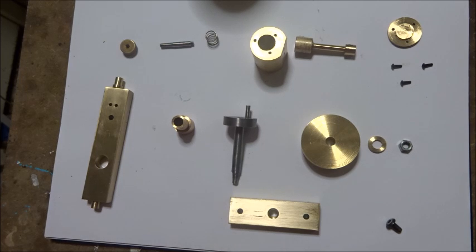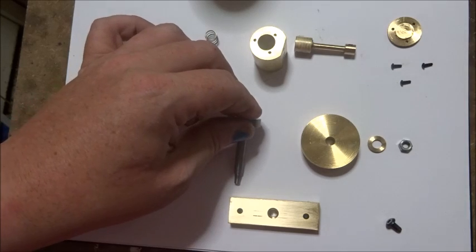Hi guys, this is video number nine — it's the one you've all been waiting for. Hopefully at the end of this we'll have this engine running. These are all the bits and I've cleaned them up. There are a few little jobs still to do.